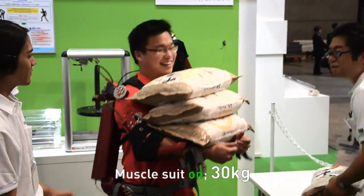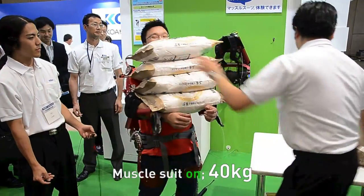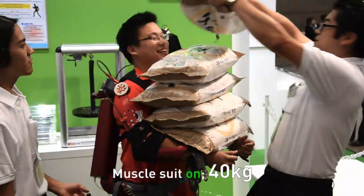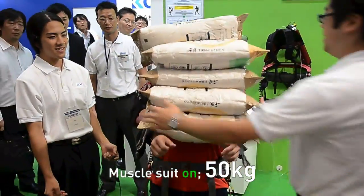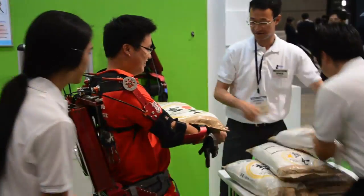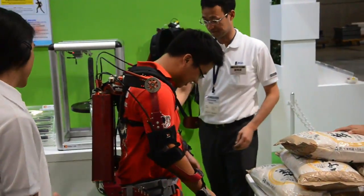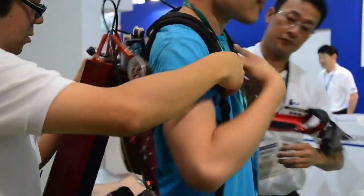We're going to put another 10 kilograms. All right — 40. Then 50 kilograms. There you go. Whoa — this is awesome!